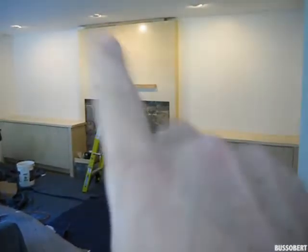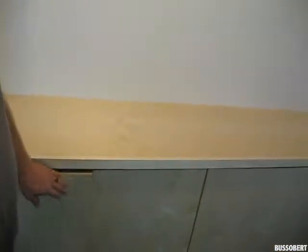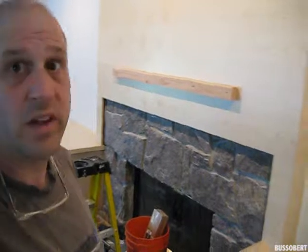So we have the hearth on. We're going to put the mantle, tops, and doors — everything's done. Crown molding, she's going to pick something later. These doors here, a touch latch opens them up. And that's it, so we're almost done.